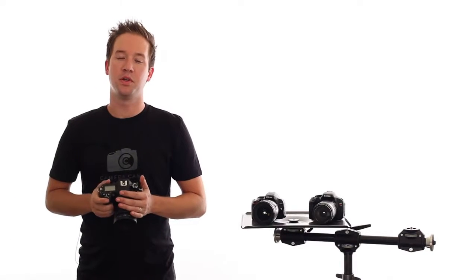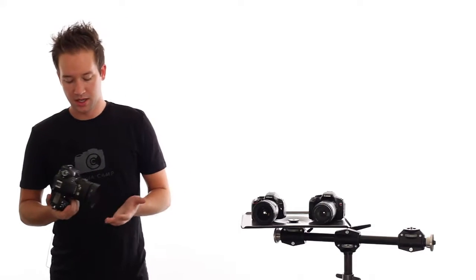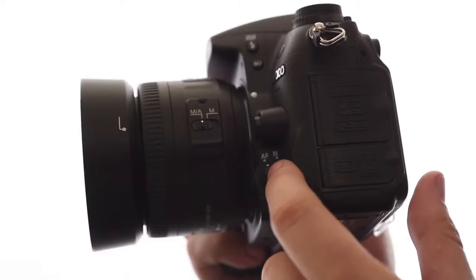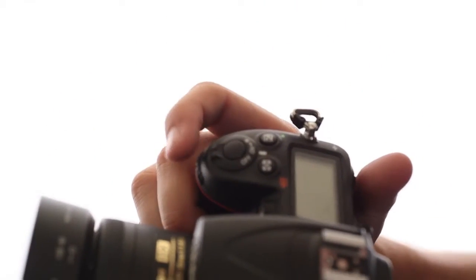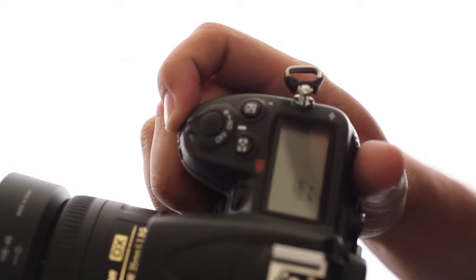Now that we've talked about autofocus, we want to show you how to adjust some of those autofocus settings on your camera. Here we have the Nikon D7000, and on this model there's a button right here — you're just going to press that in, and if you press it in and use the front dial, it will change the autofocus area mode.